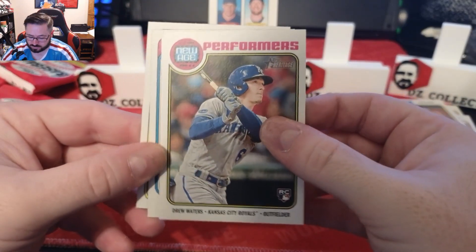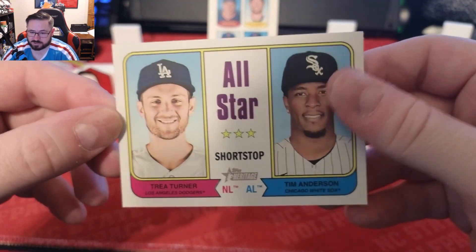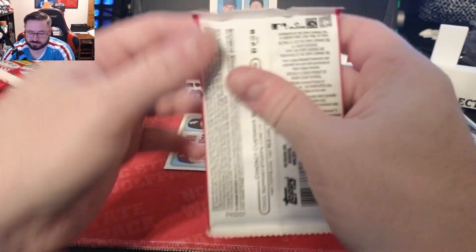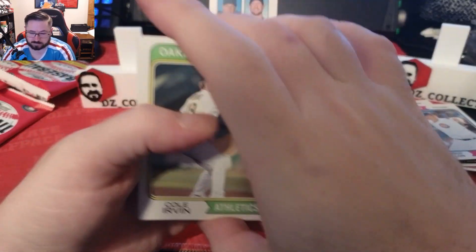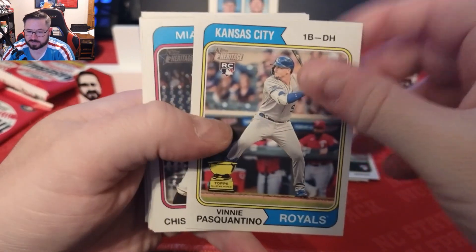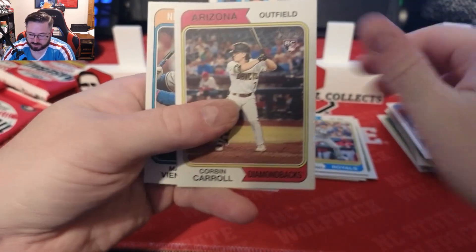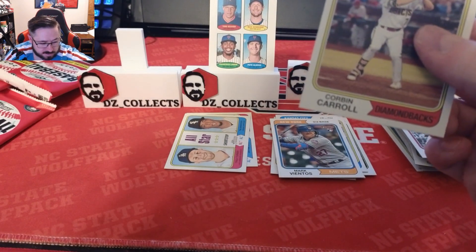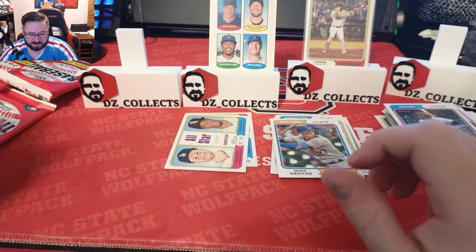We have a New Age Performers Drew Waters rookie card. Then All-Star Shortstops with Trea Turner and Tim Anderson — I'm a huge Yankees fan and a huge Trea Turner fan; he went to NC State. Love that card. We have a Cole Irvin, Kikuchi, and a Vinnie Pasquantino rookie gold top for the Royals — that's a good card. Jazz Chisholm, Max Kepler, Ozzie Albies, Sandoval. Hey, a Corbin Carroll rookie! That is a good card right there. We'll sleeve up Corbin Carroll and put him on the stand.